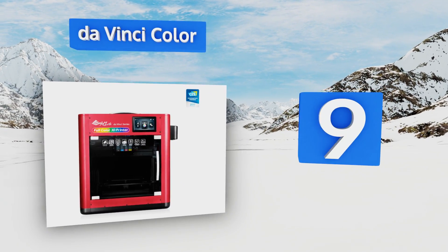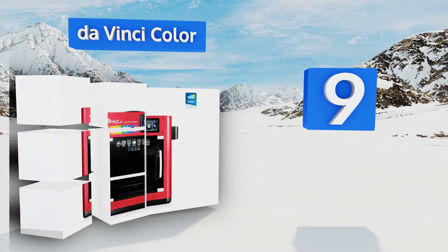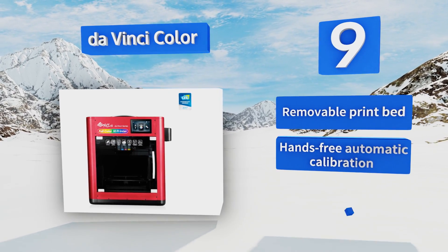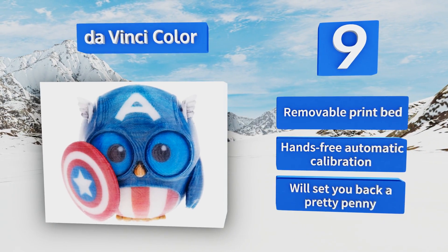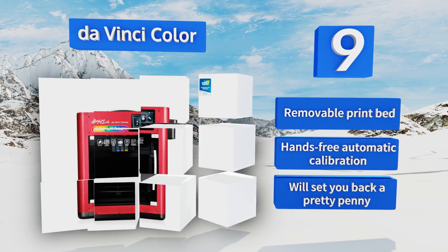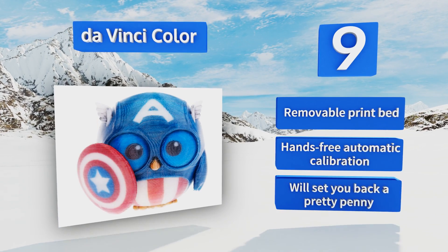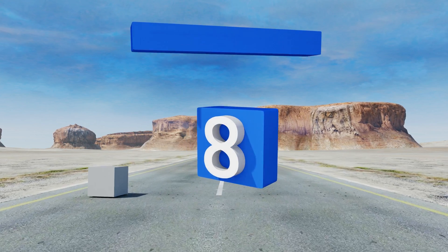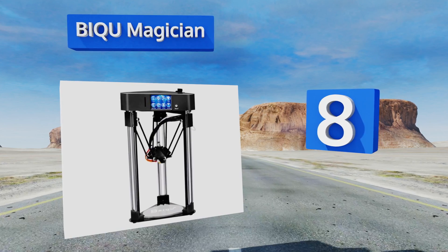At number nine, XYZ Printing's DaVinci color filament tinting system eliminates the need for multiple extruders to produce multi-color prototypes. Simply load up the CMYK cartridges and a spool of specialty CPLA, enter the parameters, and start your build of up to 7.8 by 7.8 by 5.9 inches. It's equipped with a removable print bed and offers hands-free automatic calibration, but it will set you back a pretty penny.